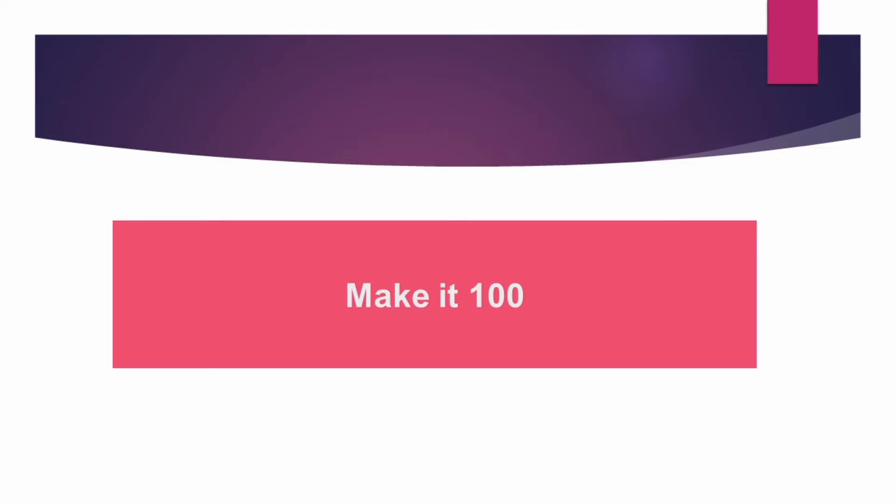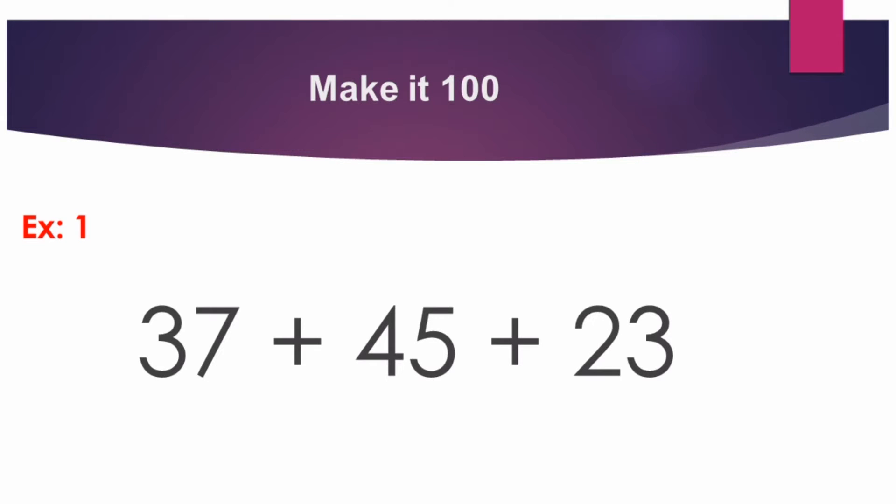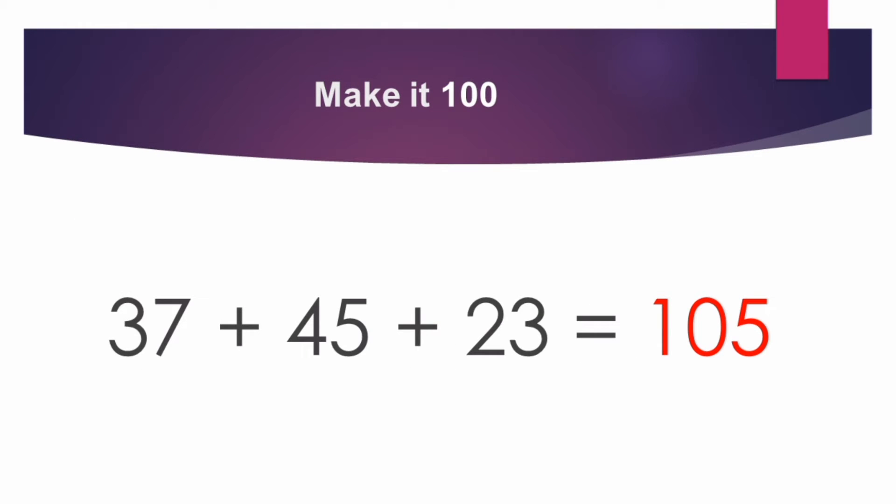In this training video, we are going to discuss the topic of Make it 100. Make it 100 means three numbers will be given and we have to make the total 100. For example, 37 plus 45 plus 23. If you add this, we can get 105.